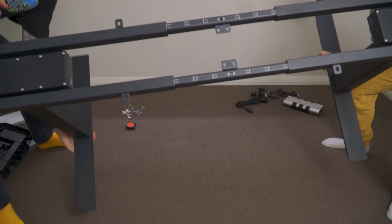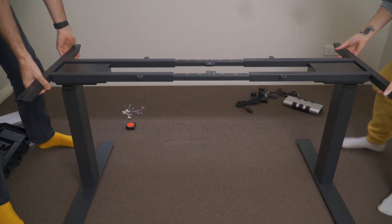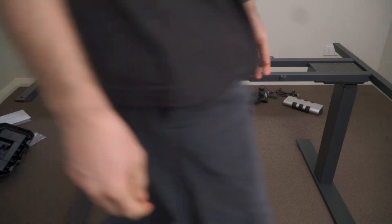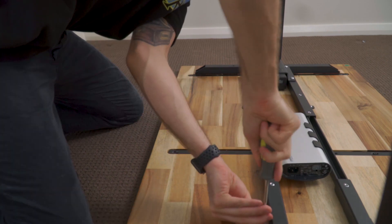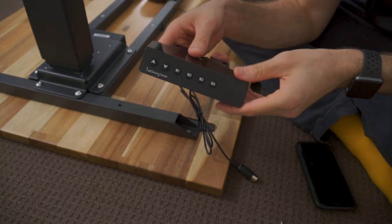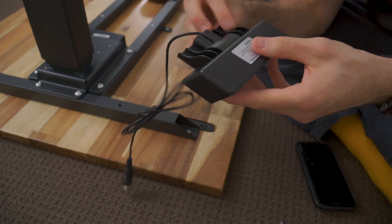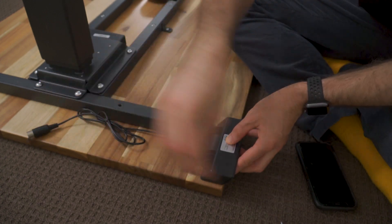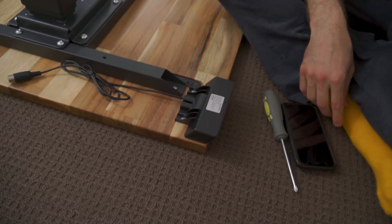The frame itself is incredibly sturdy. It weighs 41 kilograms so you will need a bit of a helping hand to flip it a few times during the installation process to screw in the control box and the desktop, which adds another 15 to 20 kilograms. The control panel has an LCD display to show the current height, which has an auto off feature as well to save a bit of power. I'm right-handed so I chose to install mine on the far right-hand corner for quick access.